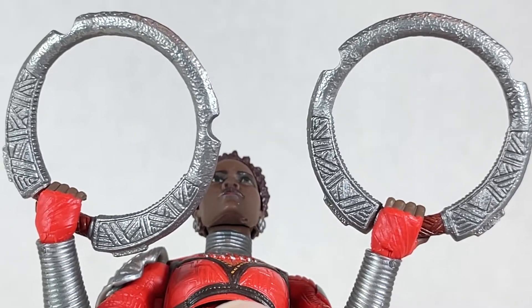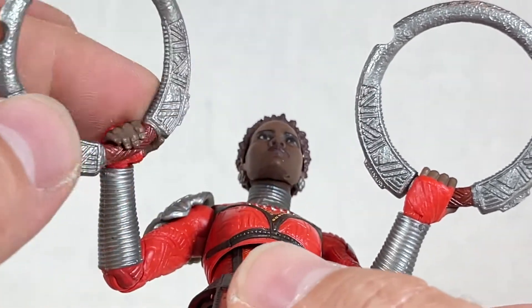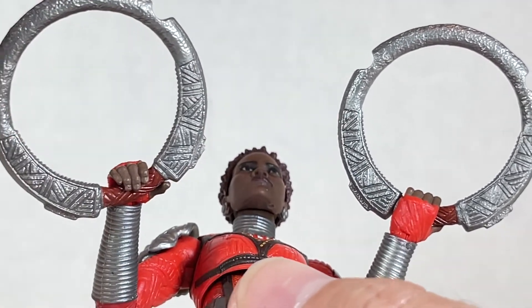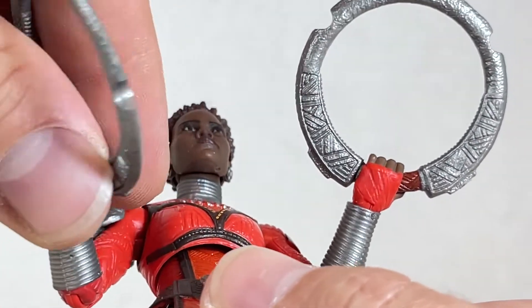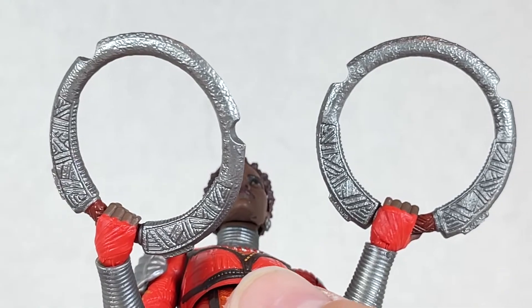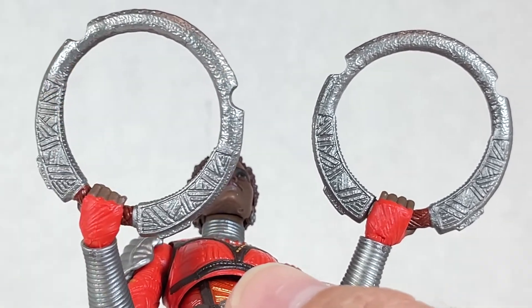Nakia comes with these rings that are pretty neat. I really like how they look. They're very worn and torn and old school. She doesn't come with extra hands or heads or anything — just these two rings, which is okay I guess. But they could have given her something a little bit more. I still appreciate what they did to make these look cool.